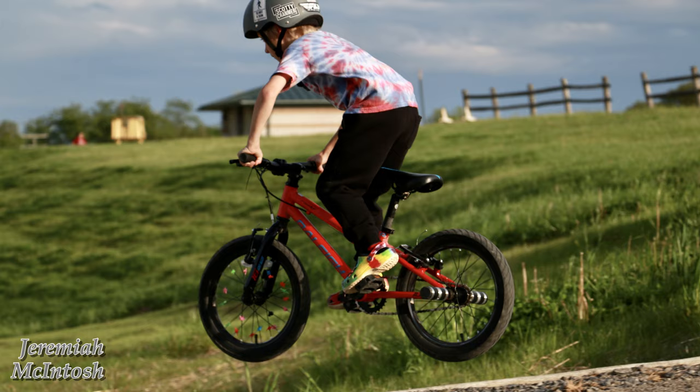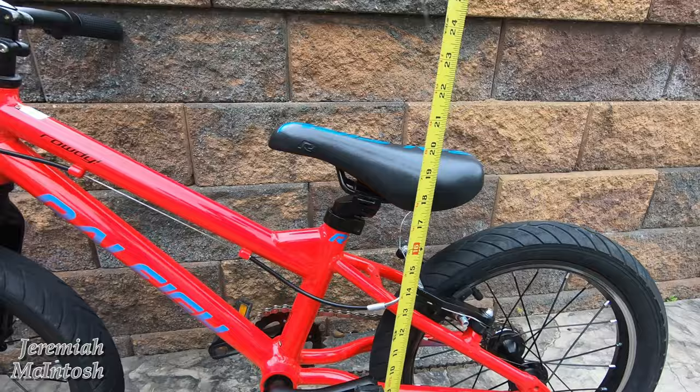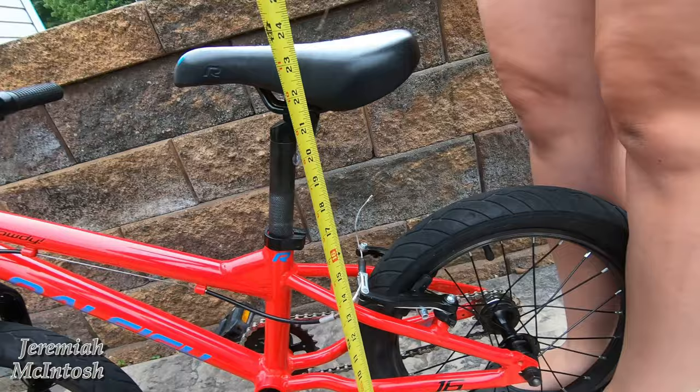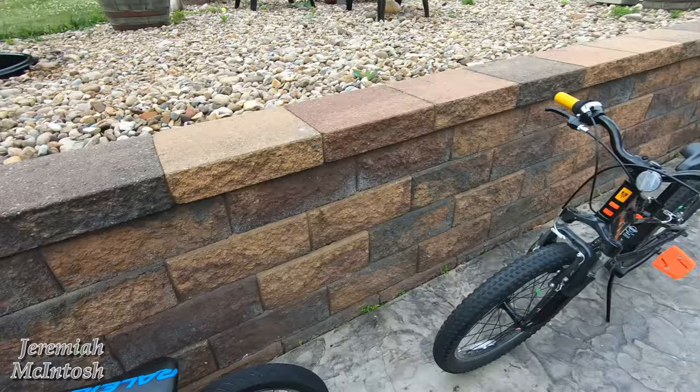On the Rally Rowdy, the minimum standover height is 16 inches. The minimum seat height, set to right now, is around 19.5 to 20.5 inches depending on where you measure on the seat. The maximum seat height on the Rally Rowdy is about 24 inches.